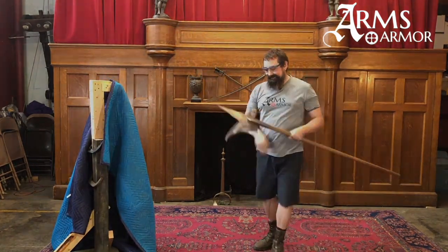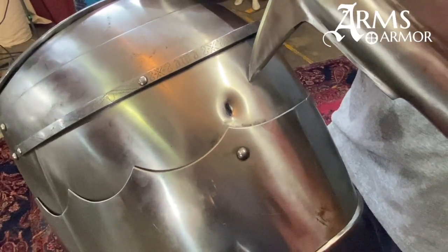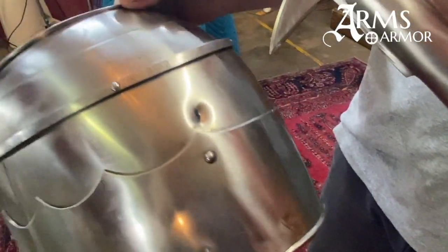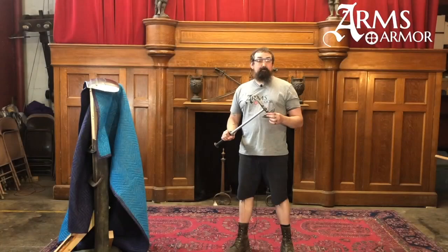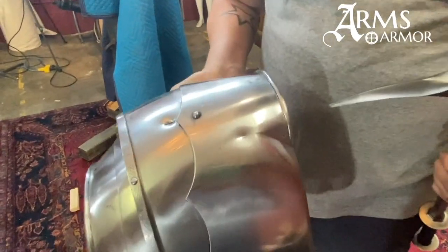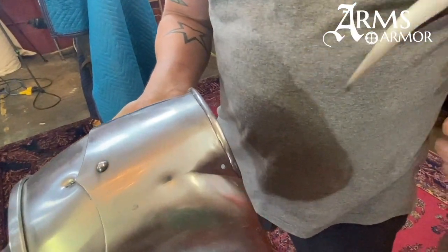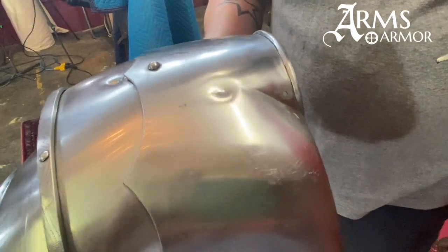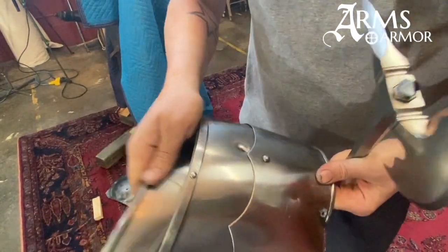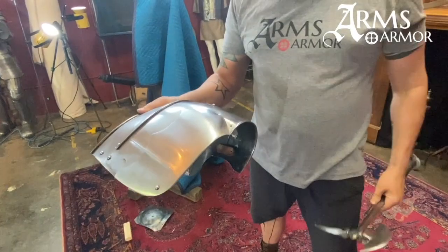And we did get a different result. This shows us that different parts of this weapon have really different capabilities. Now for the horseman's axe on the hardened armor — this created a dent and actually blunted the point of the hammer. It hit hard but it didn't actually go through, and that armor still functions, still articulated — pretty safe.